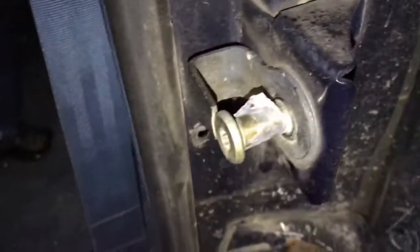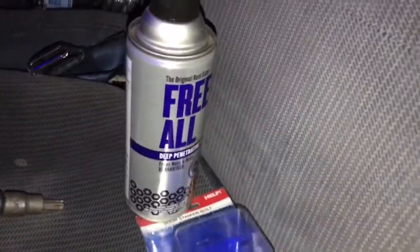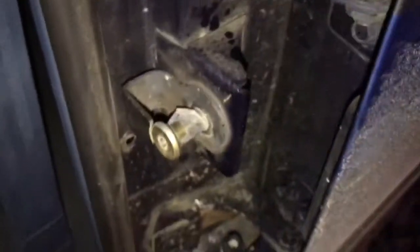Hmm, guess not. Let's put some penetrating oil on there and try it again. Just sprayed some on the back — let her soak for a minute and try it again.